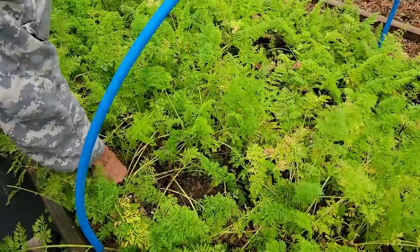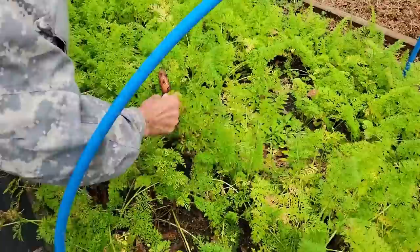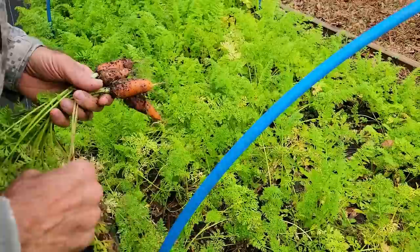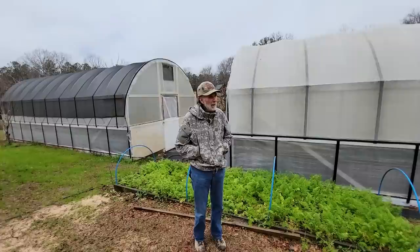That thing probably weighs six pounds. Well, good morning everybody, Danny back from Deep South Homestead. It's raining out here today a little bit, it's cold.